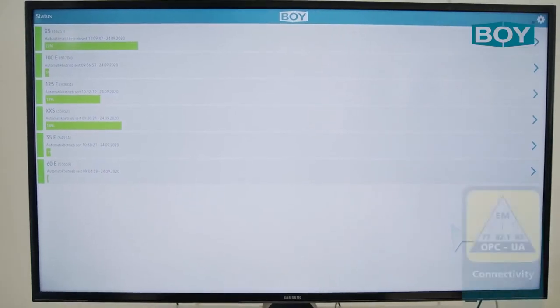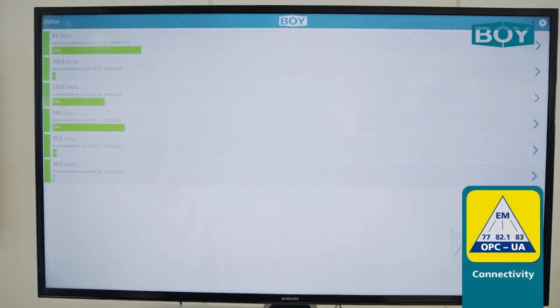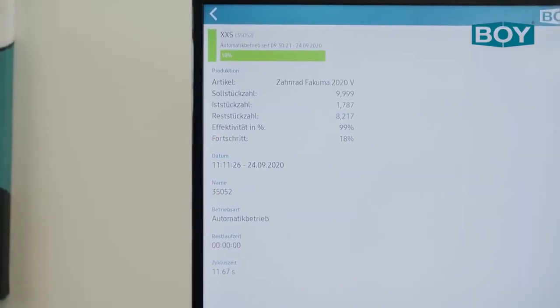In the course of increasing digitalisation of machines, the user-friendly control offers the possibility of communicating with a multitude of peripheral equipment and BDE systems via OPC UA interfaces.